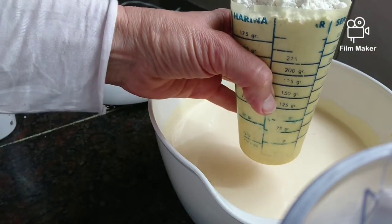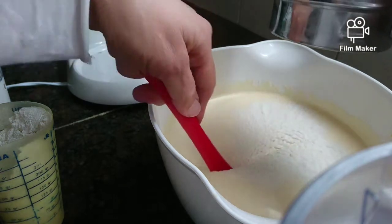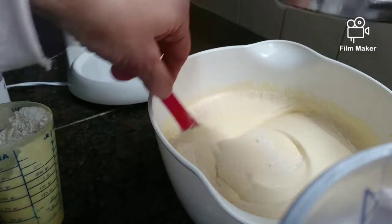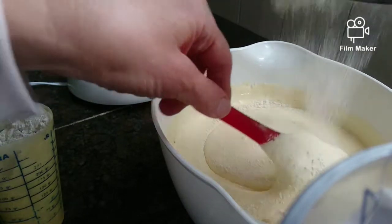Once it's done, we turn the blender off and we add the same amount of egg and sugar of flour — all purpose flour. We add it, we sift it, and we have to stir it in very slowly. We have to fold it in, just add a little bit and fold it in.